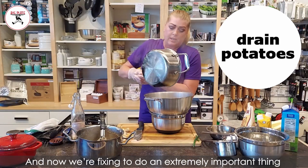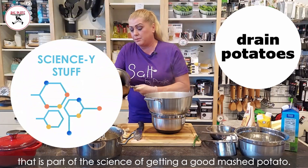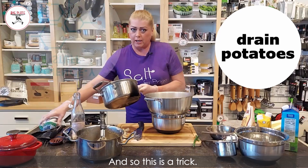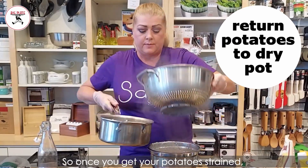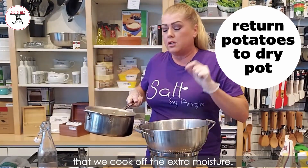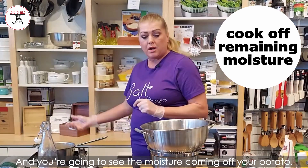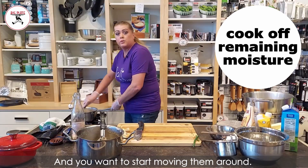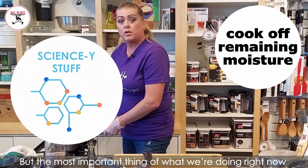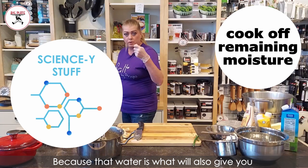We're gonna use our strainer, and now we're fixing to do an extremely important thing that is part of the science of getting a good mashed potato — and home cooks don't do this. Once you get your potatoes strained, you go back to your burner. It is very, very important that we cook off the extra moisture. You're gonna see the moisture coming off, and you want to start moving them around. That water is what will also give you that gluey texture.